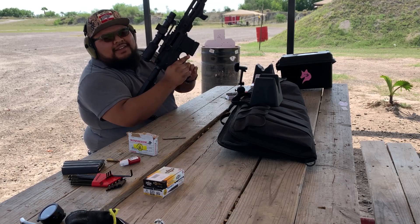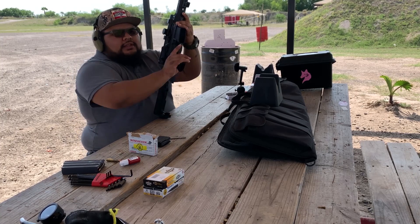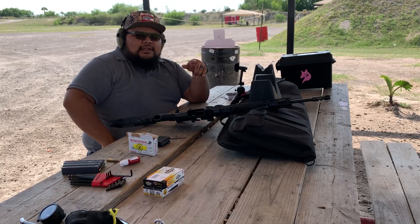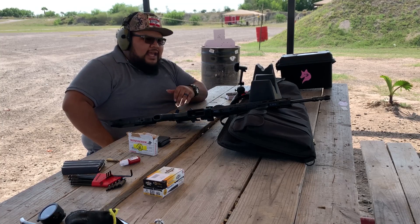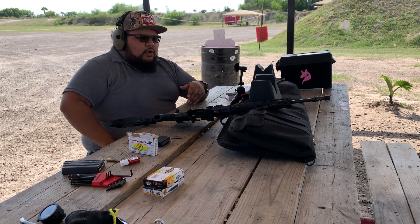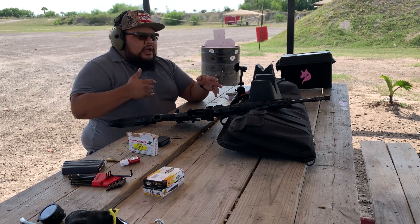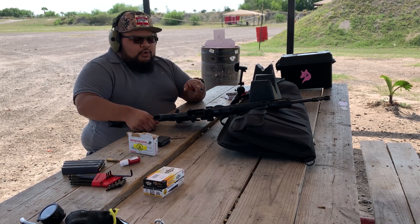That locked back just fine. So what does this mean? It means the rifle is gassed sufficiently - not necessarily properly, just sufficiently. The whole point of an adjustable gas block is to use as little gas through your system as reliably necessary, so you can enjoy the benefits of a lighter recoiling rifle.